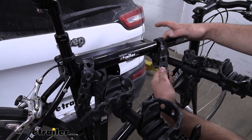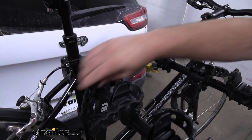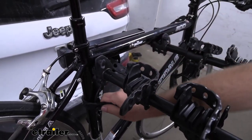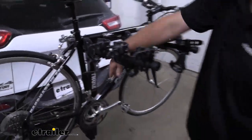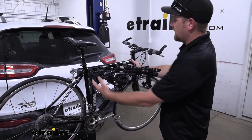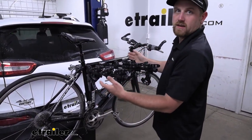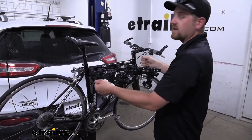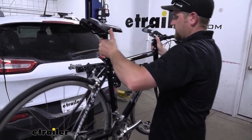Let's go ahead and take the bike off the rack — super easy. Just flip these straps up, swing them down out of the way, same thing with our anti-sway strap, and then we can just grab the bike and slide it off. One thing I noticed about this one is the arms are pretty narrow, and that makes getting your bike off really easy as opposed to some of the wider racks where you really have to kind of fight it and work it off.